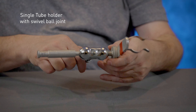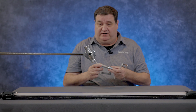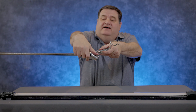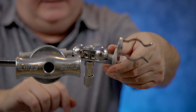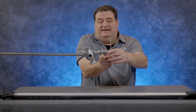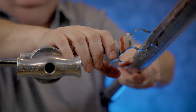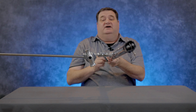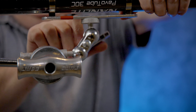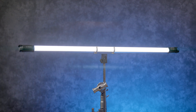This is a single tube holder that is flexible enough to move around, with a 5/8 baby pin that works great with the C-stand we were just using. Put this into the actual stand and lock it down. One of the nice things about this holder is that it's very movable — you can do all the different things you might need. Let's rotate that, then go ahead and slide our tube onto the holder. There we go — a good positive lock. You can put it basically anywhere you need to.